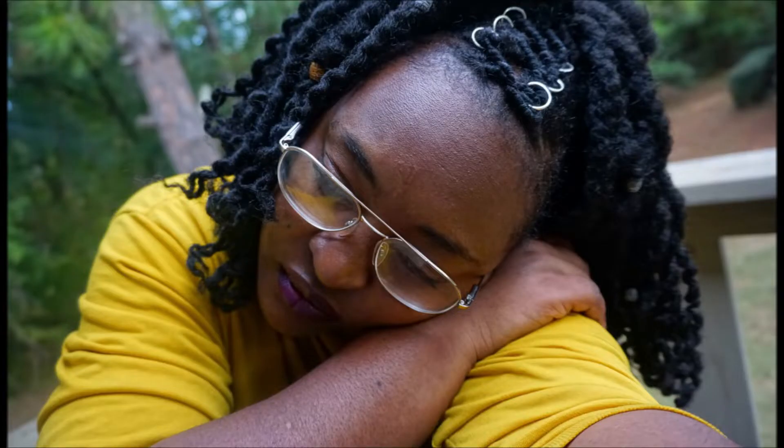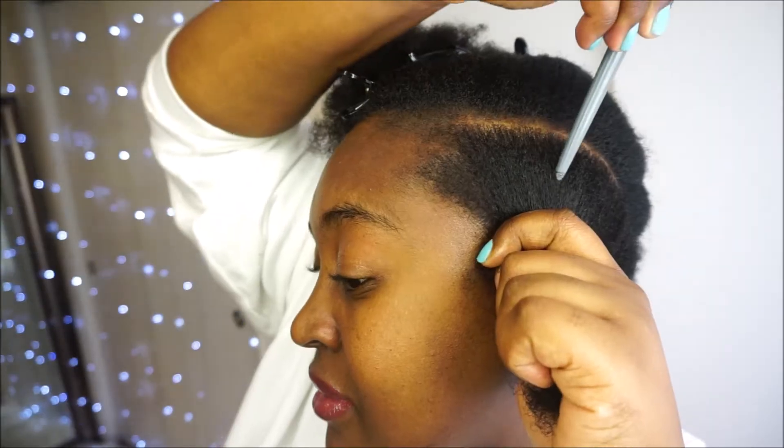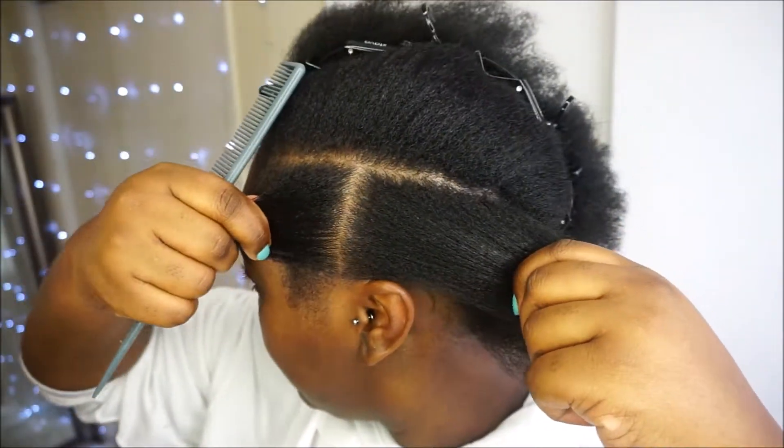And how I achieved styles like blush braids, halo braids, and any other type of style, even the cornrow look — I achieved those looks by using African threading. I'm going to try to walk you through this as best as I can and point out some of the things that I feel need an explanation.